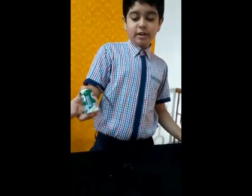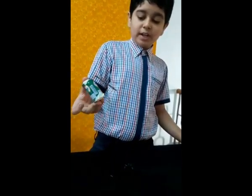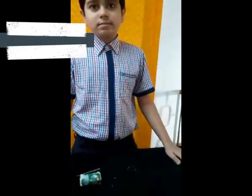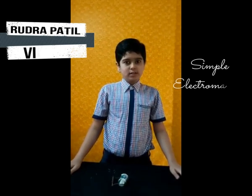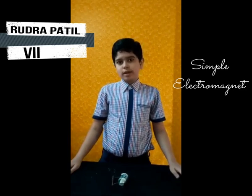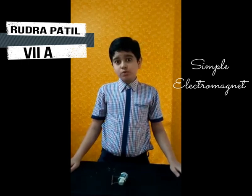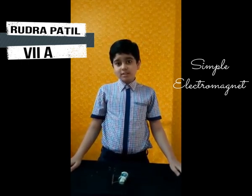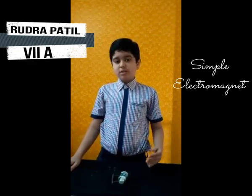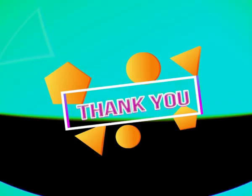Now I will show you it has become a magnet — it will attract metallic objects. See, it is attracting metallic objects. This means it has become magnetic. Electromagnets usually consist of wire wound into a coil around a magnet. A current passed through the wire creates a magnetic field which attracts magnetic objects. This is how it works. Thank you.